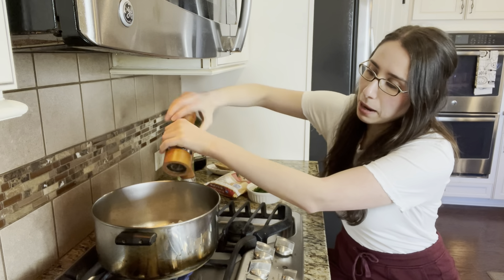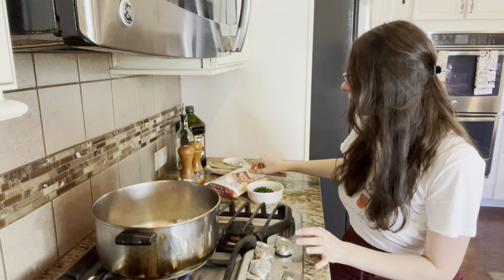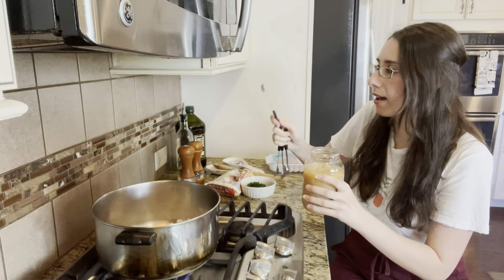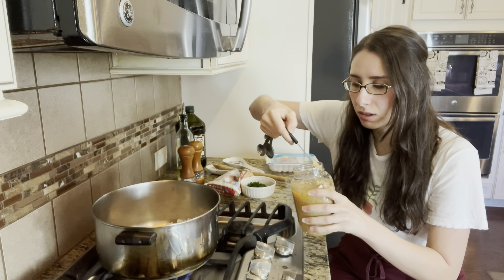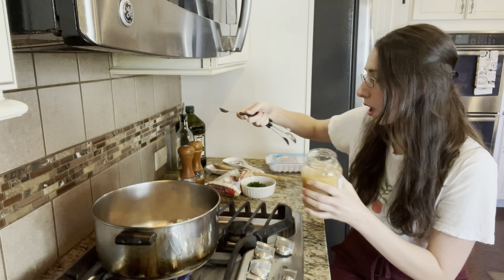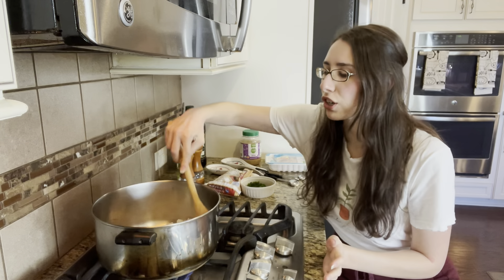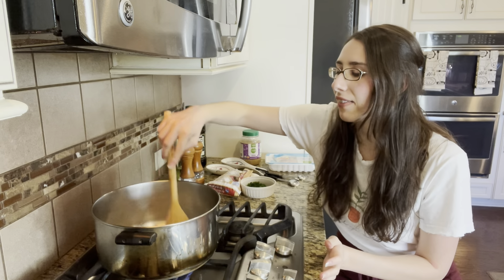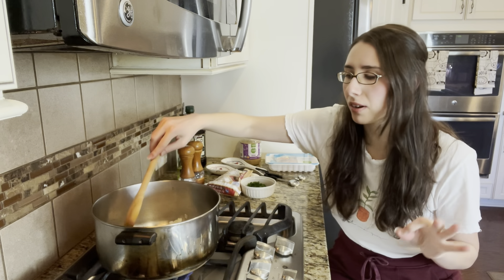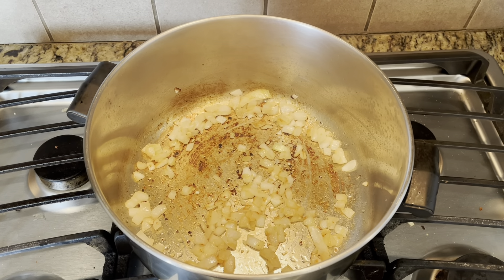Add some freshly ground black pepper, stir to make sure it's all seasoned, then add in our garlic. We are going to use about half a teaspoon of minced garlic. If you're using a real garlic clove, I'd say two to three cloves depending on how big they are. Give it a good stir and allow this to sauté until you see a little bit of brown on the onion and garlic — you don't want them to caramelize but you do want some color. Just make sure to watch it because you don't want the garlic to burn.